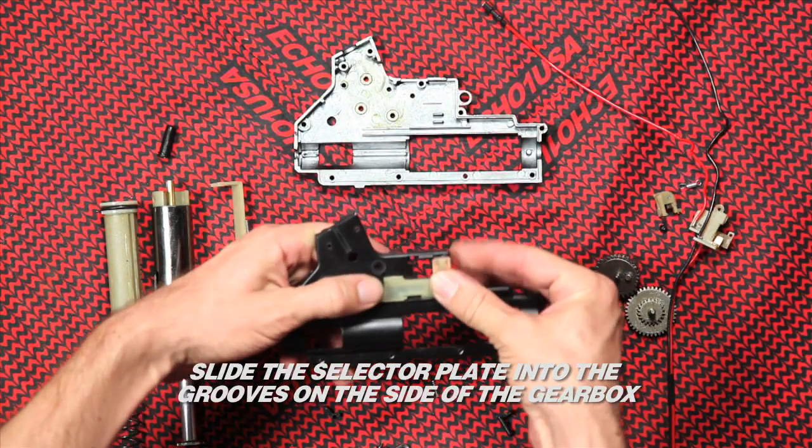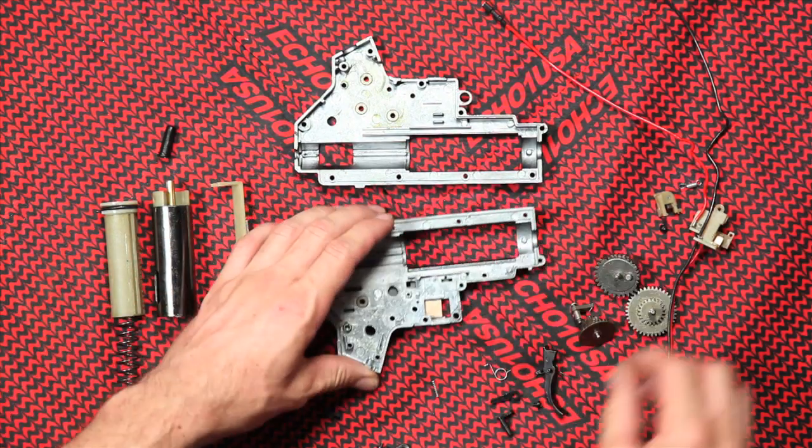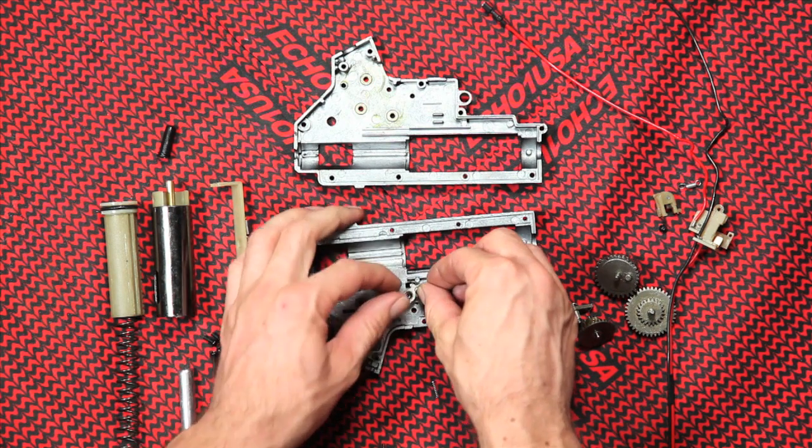Slide the selector plate into the grooves on the side of the gearbox. You want the selector plate to move freely.